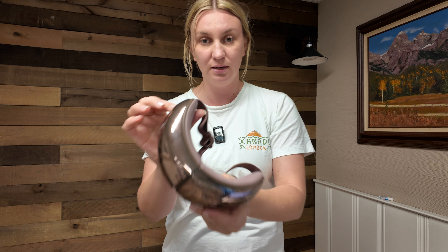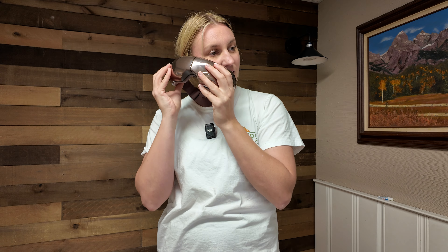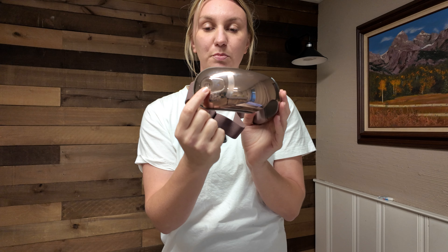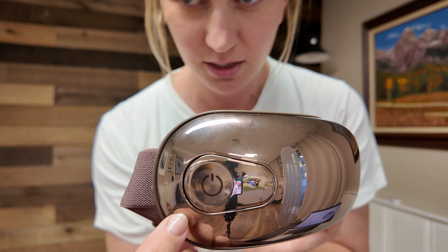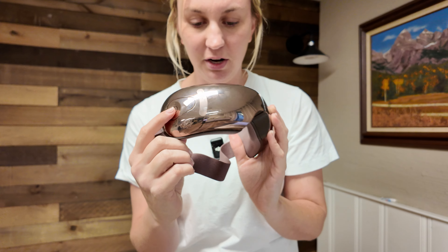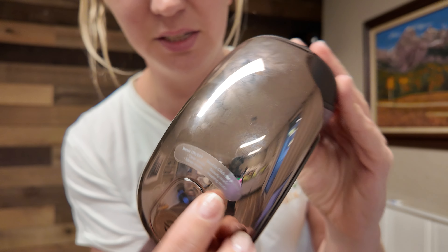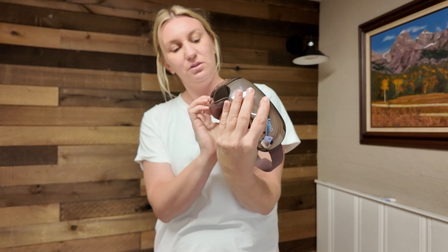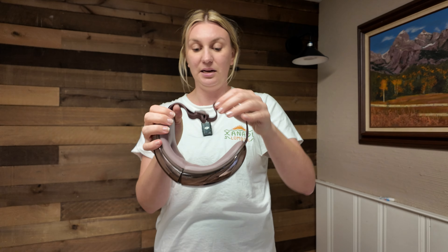I'll put it on so you guys can see. It's on clear mode at the moment — you just push the button here to change the mode. So beauty mode, and it says on this little sticker on the side as well, which is super helpful. So we've got beauty mode and sleep mode.